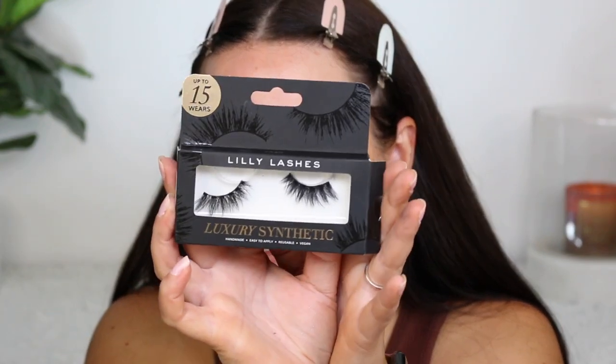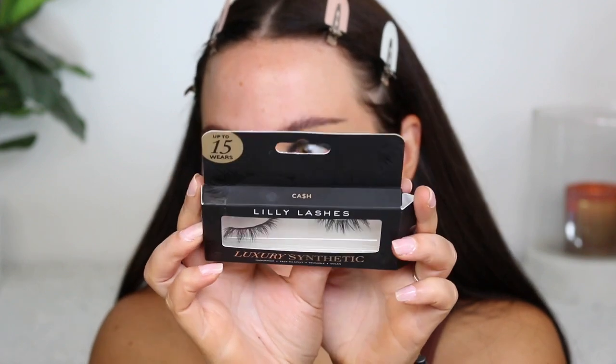Just using some lashes I've used before. These are my Lily Lashes luxury synthetic lashes in the style Cash. You can get these at Shoppers Drug Mart soon — I believe they're not there yet, but they did send these to me because I'm Canadian. They wanted to let me know these are coming to Shoppers. This is my favorite style by them, so I'm just going to quickly pop those on.